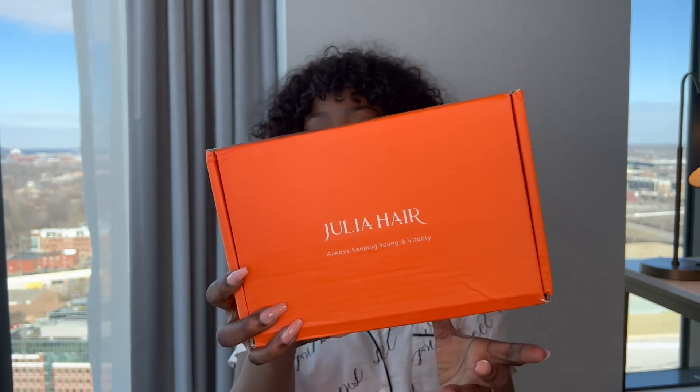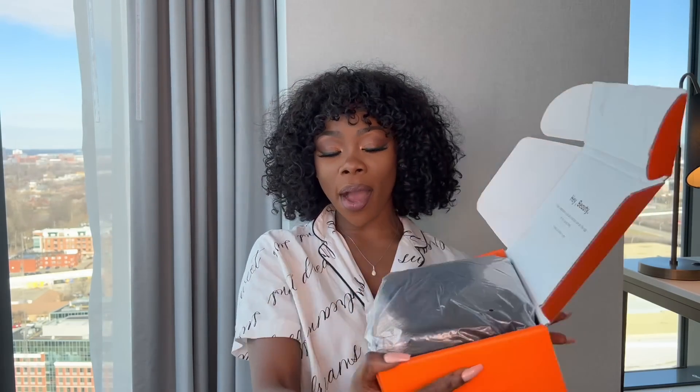This is where Julia Hair comes into play. I love how affordable their hair is and I love how realistic their hair is, and you'll see what I'm talking about here. So this is my box — I'm gonna go ahead and open it up.